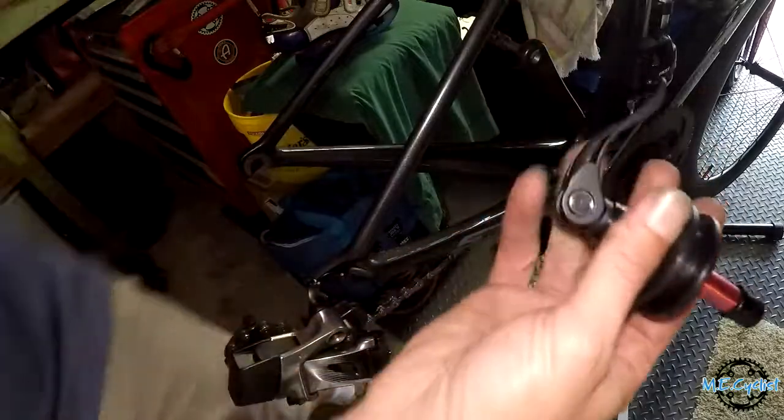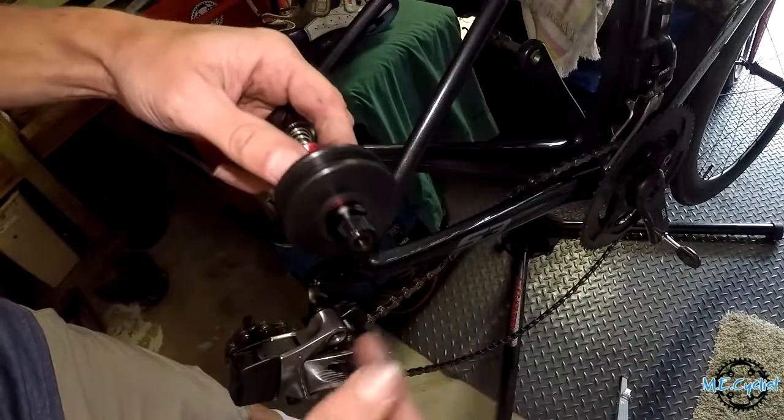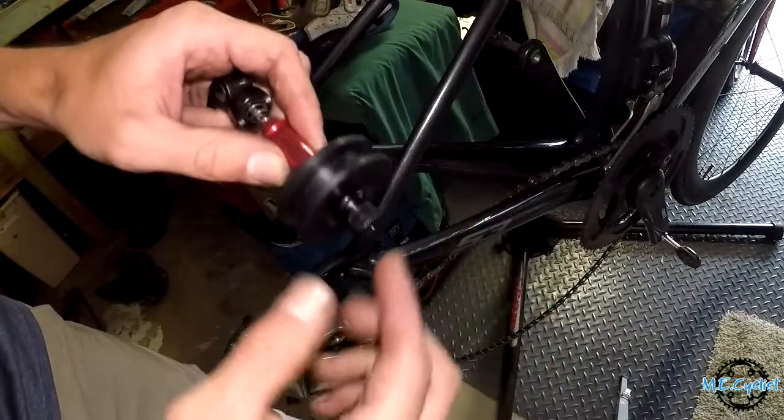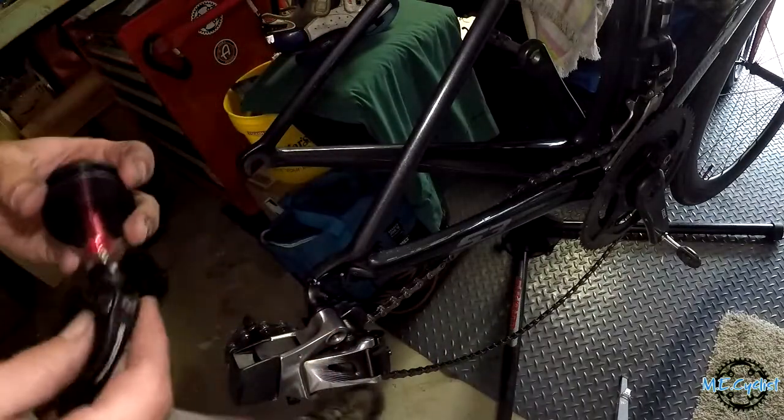So these devices — which I've never used but I think are pretty straightforward — just attach where your wheel would go. You put your chain on top of it and it allows the chain to run without the wheel on. It can also slide back and forth depending on what gear you're in.